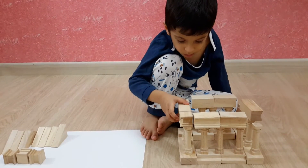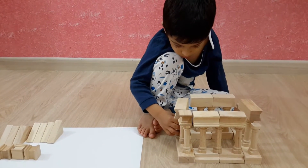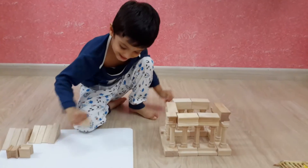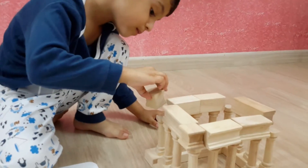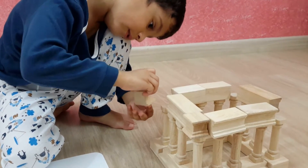Gentle. And don't move too much. The design is always outside.